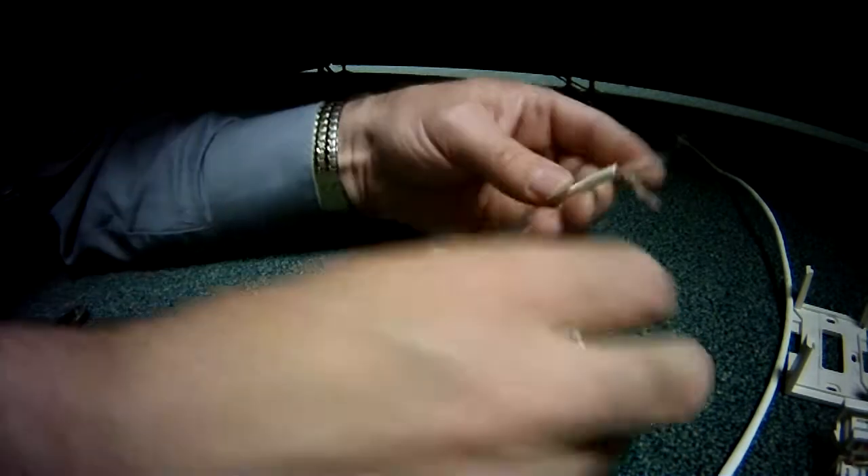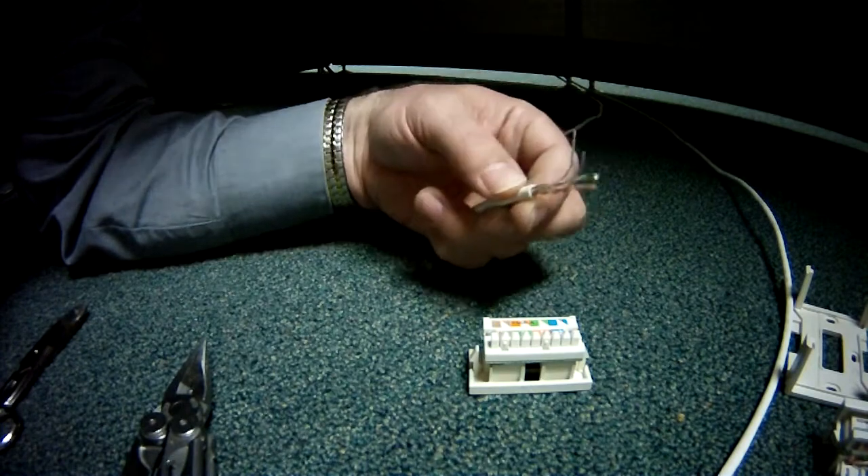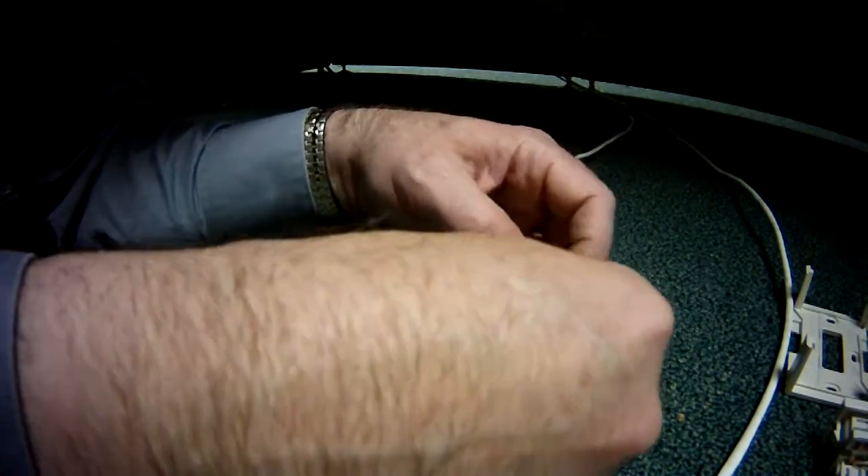What I've done already is I took and stripped off about an inch and a quarter of the jacket. And now I'm taking and fanning the wires out.